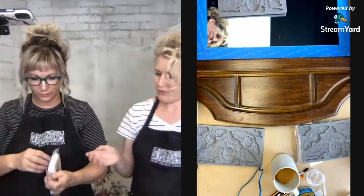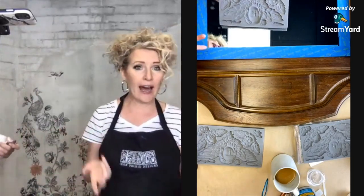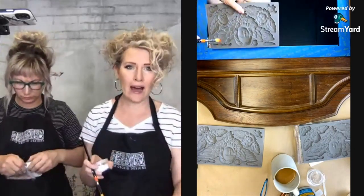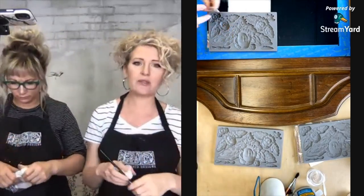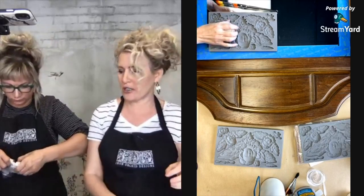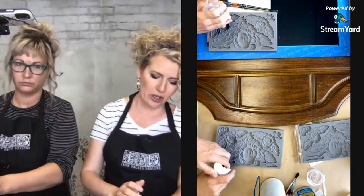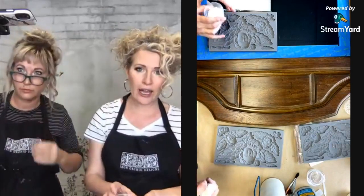A question we often get asked is do you need to use a release in our molds. The answer is you can, but you don't have to — just try and see what works best for you. Our clay is my favorite clay; I really believe it's the best clay on the market. It's artist quality, not craft quality — it holds definition really well. It's our IOD air dry clay.